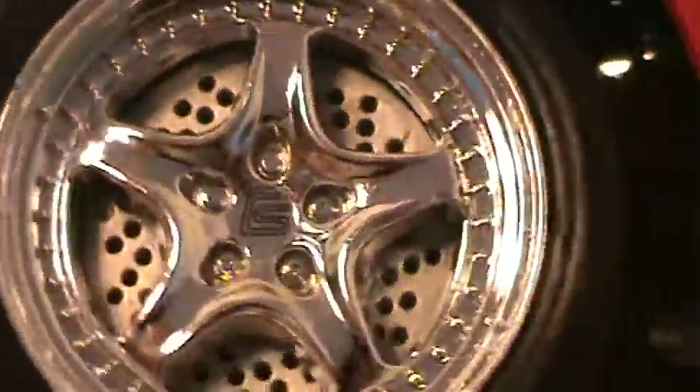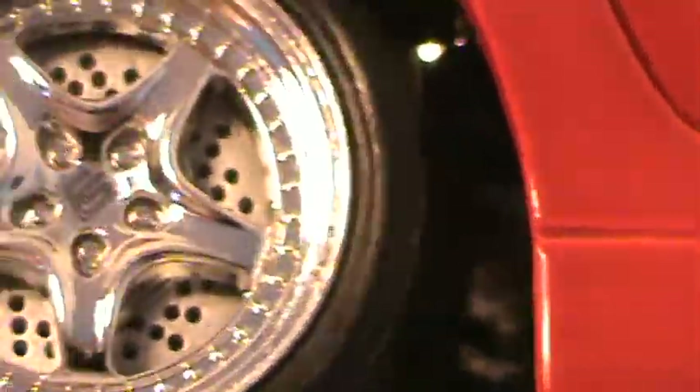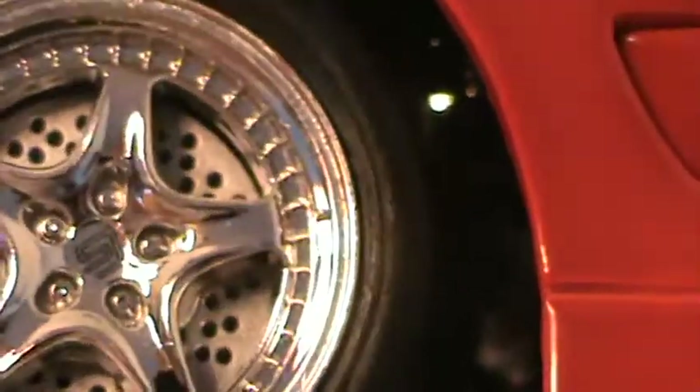This one has a rotor behind the wheel that turns with the wheel. You don't see the caliper or anything, but you do see the rotor. The back wheel's awesome — wheels spin really well. The doors and the hood open; there's no trunk that opens on this car.